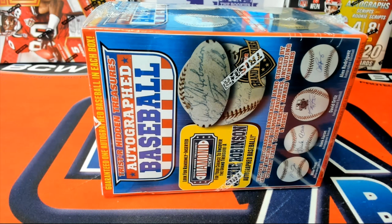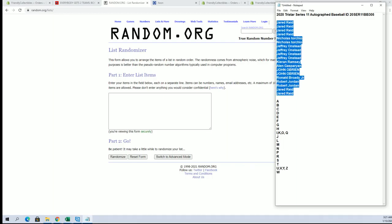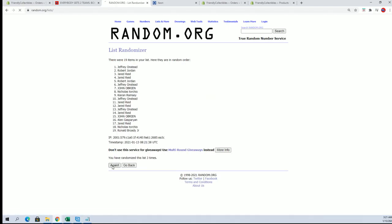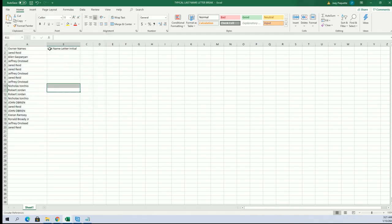2020 TriStar Series 11 autographed baseball, number 305 — good luck, let's see what it looks like. We got Jared R, let's go! I've got 19 flips here. I'll write Jared R seven times each — names and letters. Look out, let's do letters next.